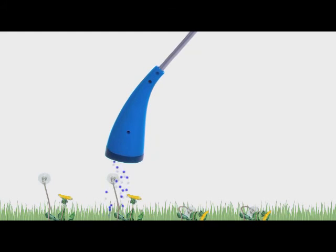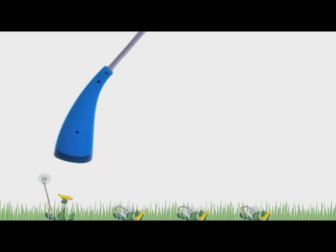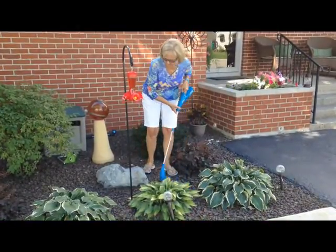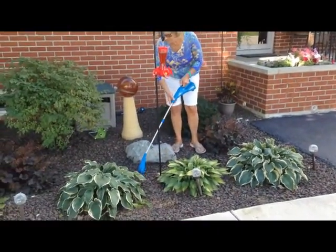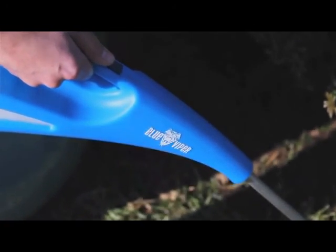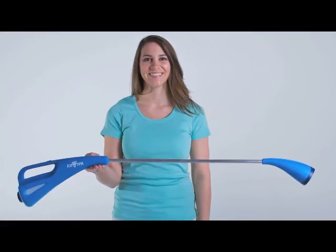You take out the weeds while protecting the desirable plants, which is good for your plants and the environment. The Blue Viper weighs in under three pounds, so anybody can use it. Plus, the long pole means you don't have to bend over to get to hard-to-reach weeds.